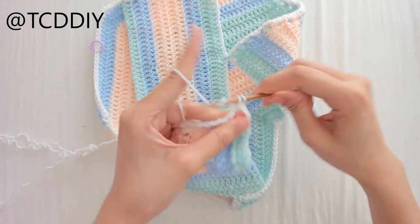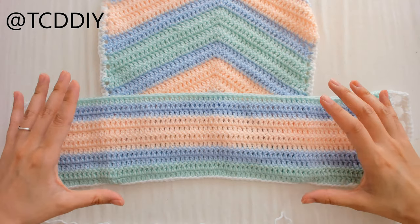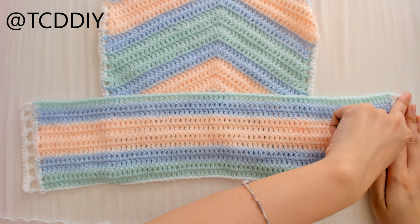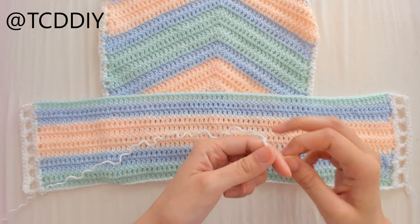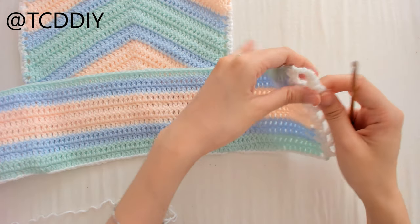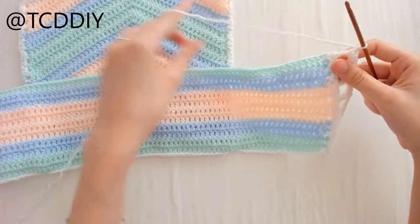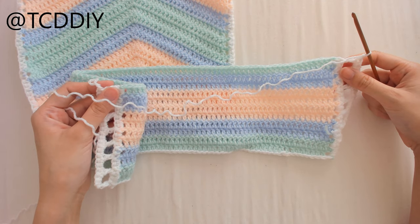Once we get all the way down, chain up 1 and cut, then do the same thing on the second side. This is what things look like once both side panels are done. The last thing for the bandeau is one row of single crochet going across the entire top as a border: grab the border color, make a slipknot, insert the hook into a corner, pull through, chain up 1, single crochet all the way across, then chain up 1 and cut.